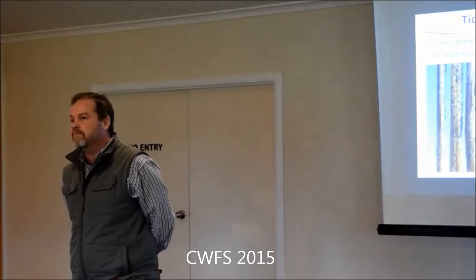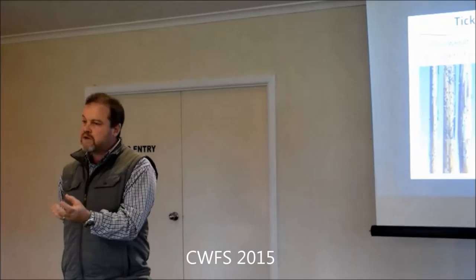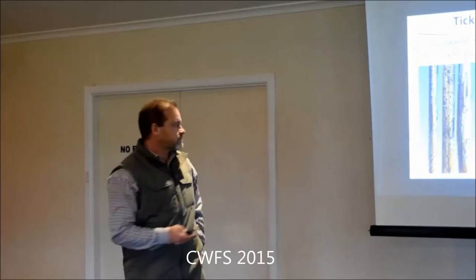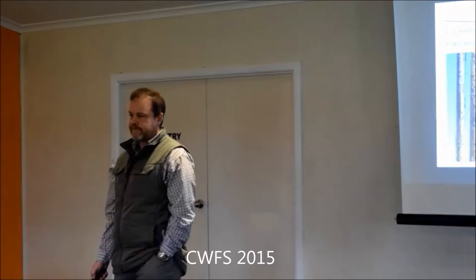What about native perennial grasses in a fallow situation where the butts aren't broken down? Not for net blotch - that's not an issue. It is an issue for crown rot though - yes.